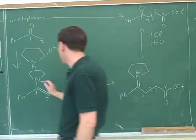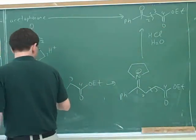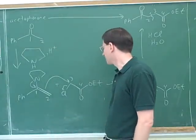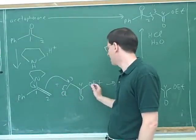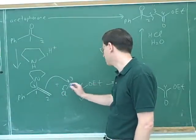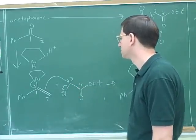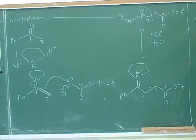We can be pretty confident that the nucleophile will attack carbon number three and not number four, because bromine is a much better leaving group than the oxygen over there. So we don't need to worry about attacking number four.